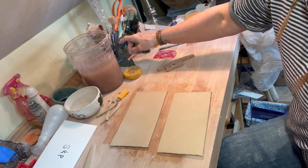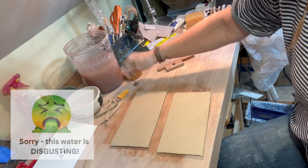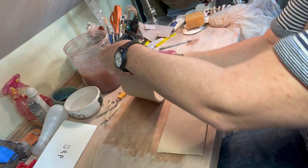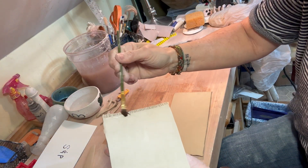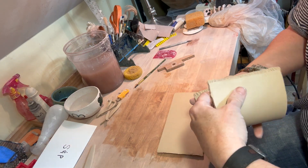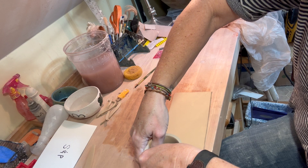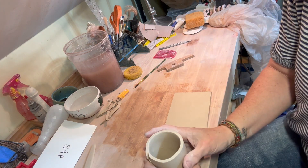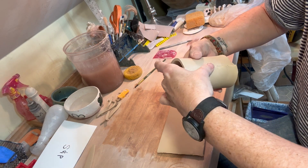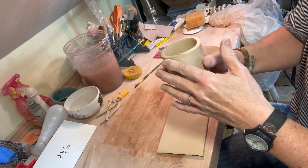Because my clay is really, really wet, I don't need to use slip. I'm just going to use my slip brush and put water on it, working one at a time. I'm putting water on both edges, and then I'm going to join them together into a circle. You can do this on a form if you wanted to, but I don't have a form that's this size that I like. You just make it into a cylinder — make your edges match up and push them together so that you seal it. Make sure that slip comes out so you can see it — that way you ensure a pretty good seal.